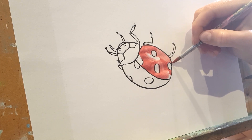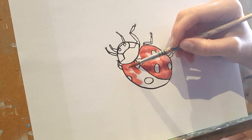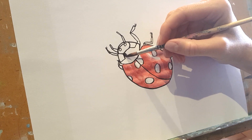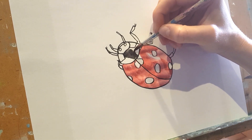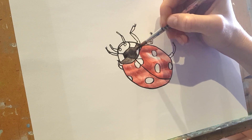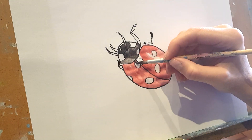I'm going to leave a little bit where the light's catching him. There's a little bit of light here where the sunshine's catching him there as well. And all those black spots.